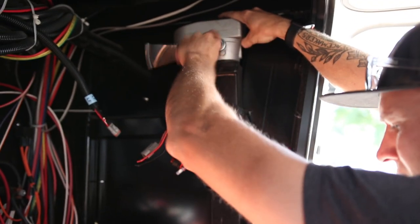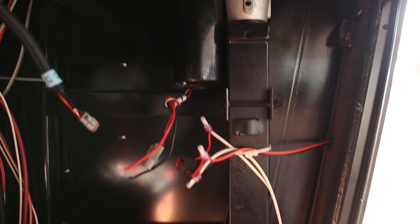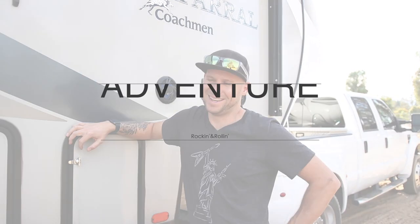One of the things we are learning about this full-time RV living and traveling lifestyle is that you sort of have to learn to embrace the detours and the disruptions.